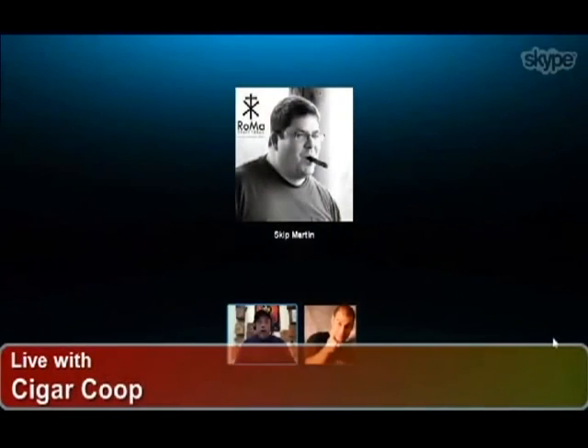I know we're tight on time, but there's one more line — the Craft 2013 Limited. Can you tell a little bit about that real quick?